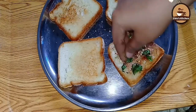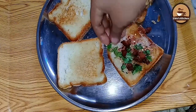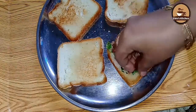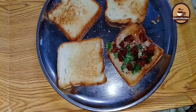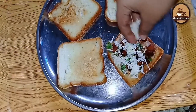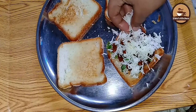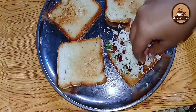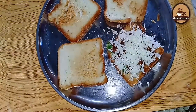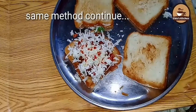Pour the chicken pieces in the middle of the bowl. Let's put the cheese in the middle. I will add the chili flakes in the middle, I will add the pepper powder in the middle. This is the method of cutting the bread.